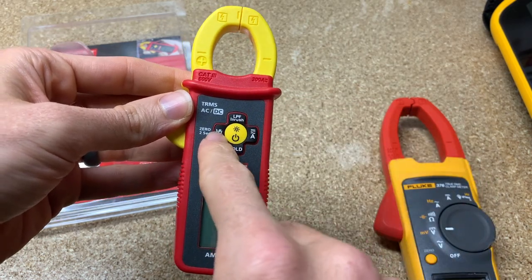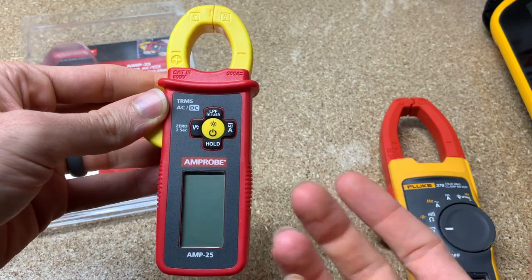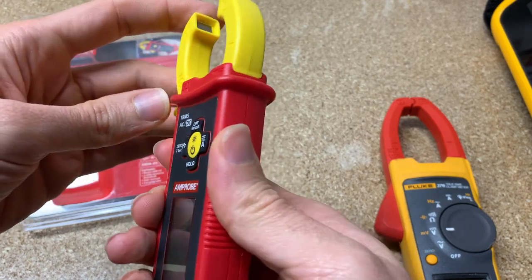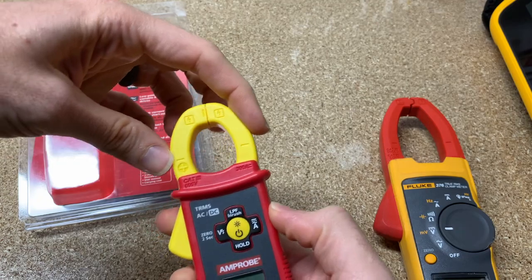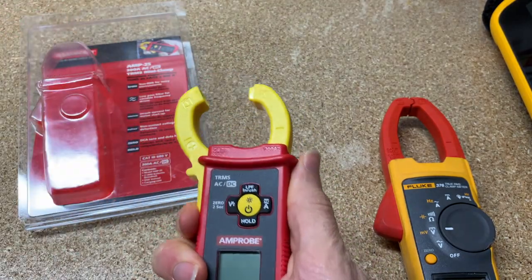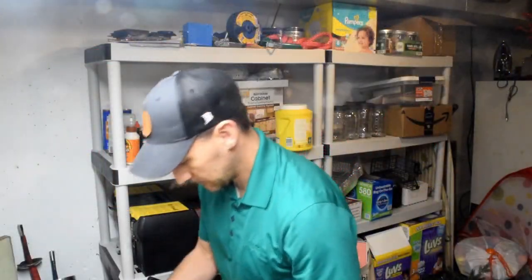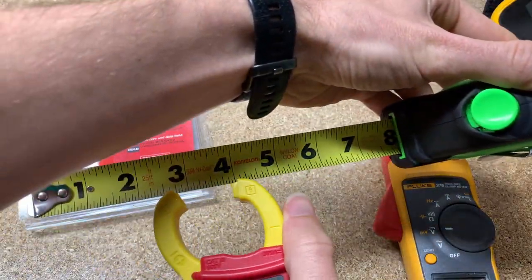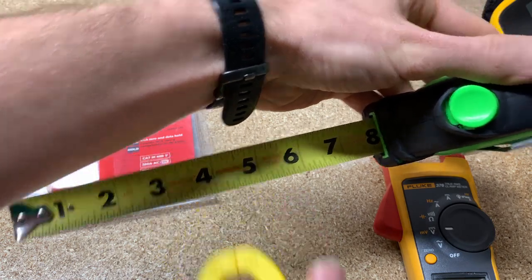The other thing it has is non-contact voltage detection. So instead of having a volt pen, you could just carry this. It goes up to 300 amps with the jaw. The jaw is actually, for how small the clamp is, a pretty good size — probably about an inch opening. Let me grab a tape measure... right at an inch opening.